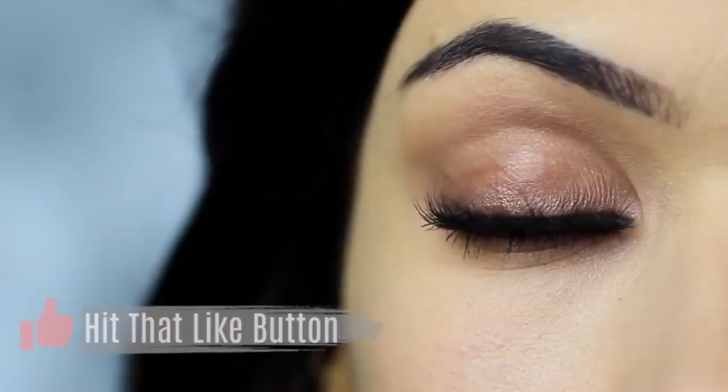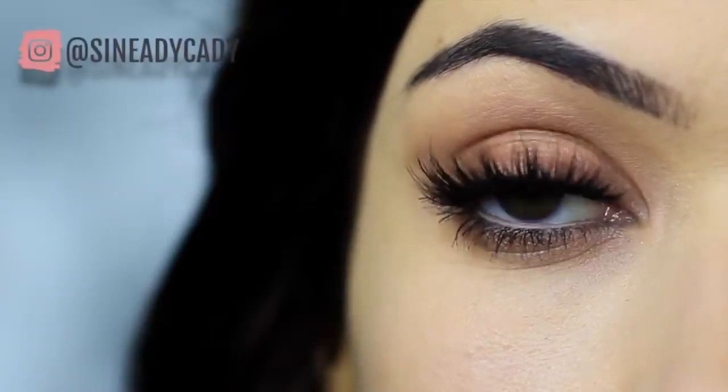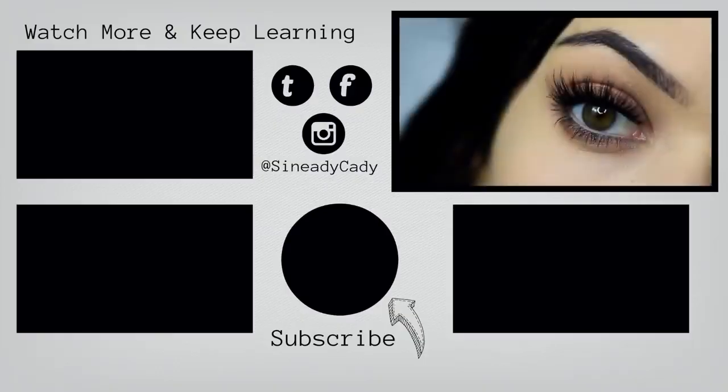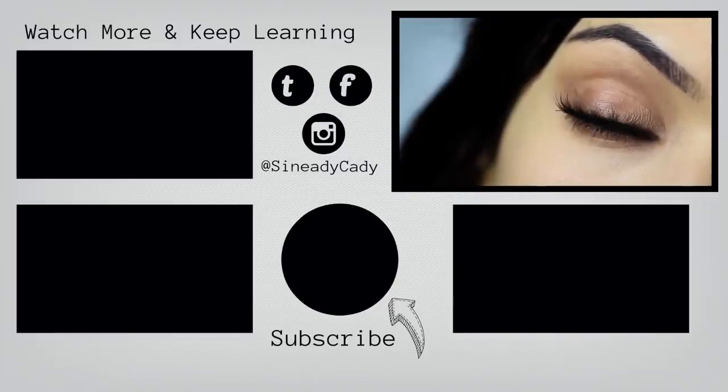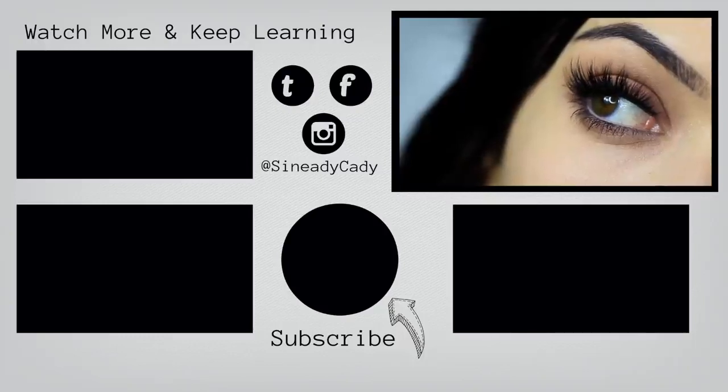If you enjoyed this video, please click the like button and I hope that you will try this out and send me it on Instagram. I might go live on Instagram this week, so check out for that — it's at Sineadikati. If you want to keep watching my beginner's makeup looks, you can click the screen now. Stay safe, be kind to yourself, you're doing the best you can, and I look forward to welcoming you back soon. Bye for now!